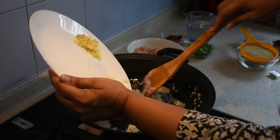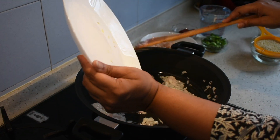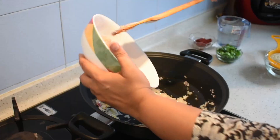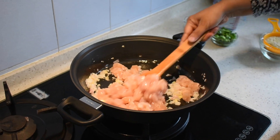Now I am adding in the garlic and ginger. If you have ginger and garlic paste together, you can use that — just add them and saute. Now I am adding in the chicken. Saute them nicely.